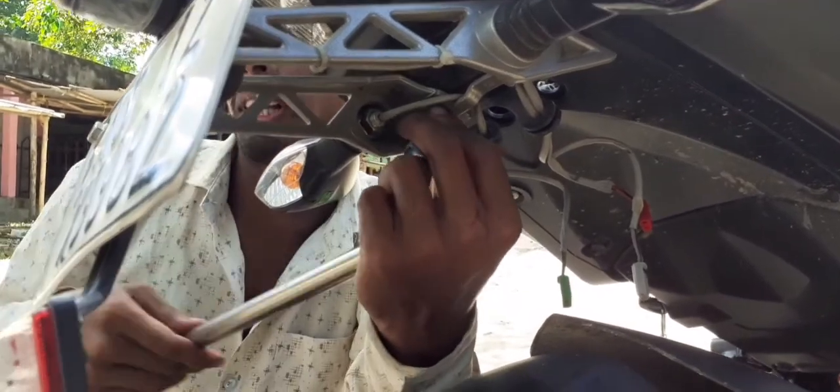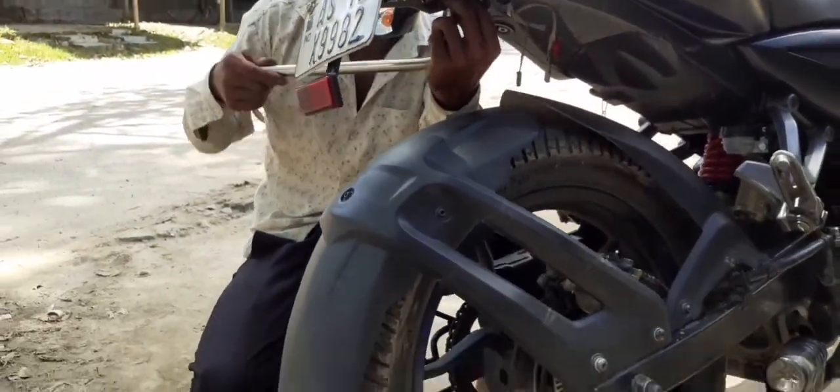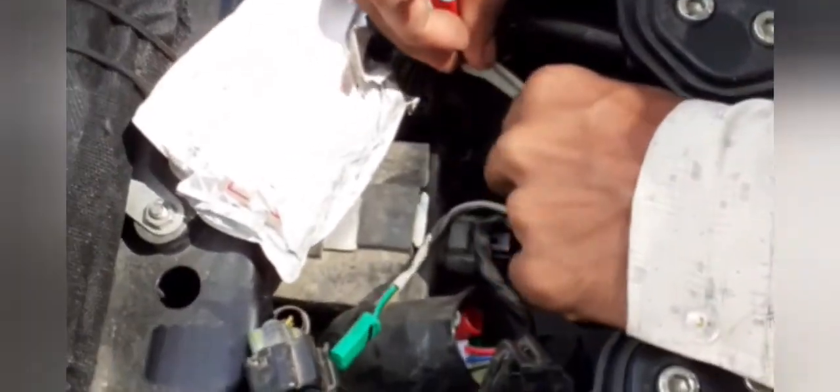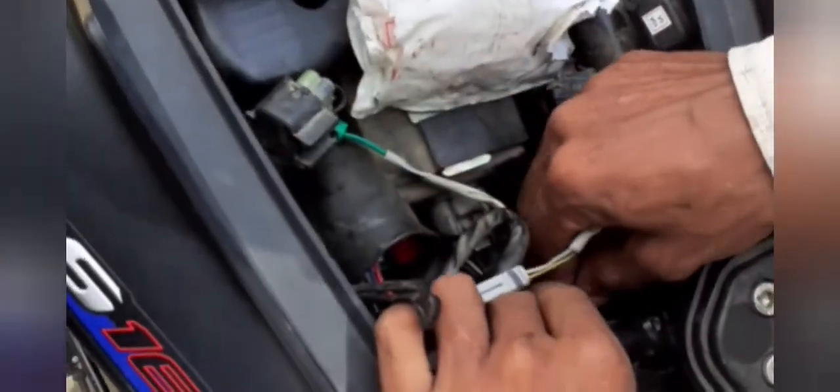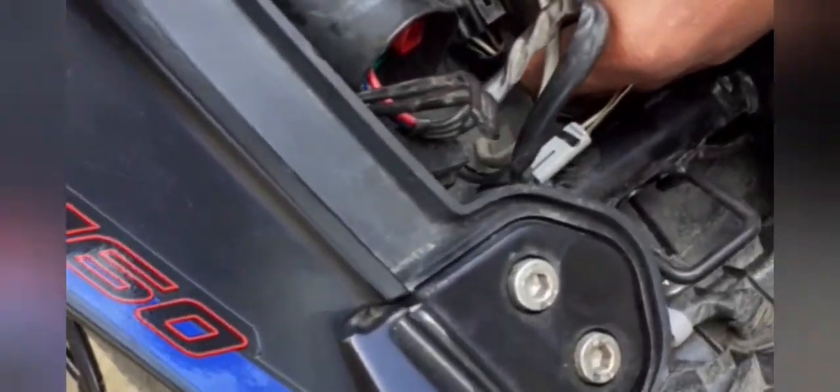So guys, NS160 tail-tidy modification. This video is about how to make a modification to the tail-tidy. This will be a little more complex.